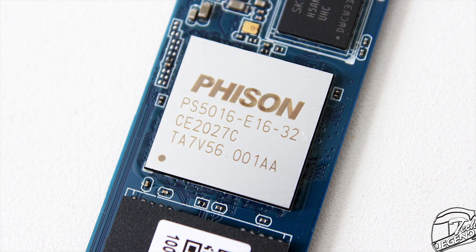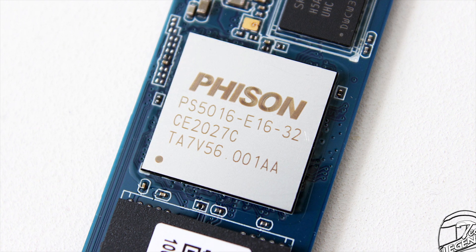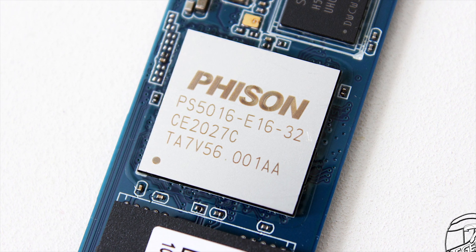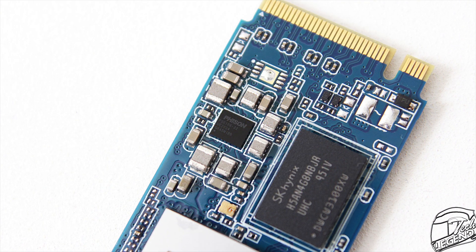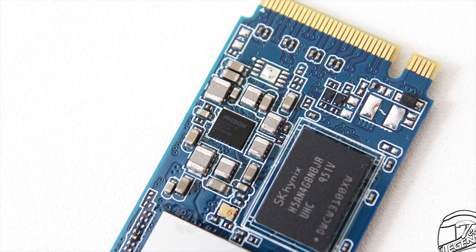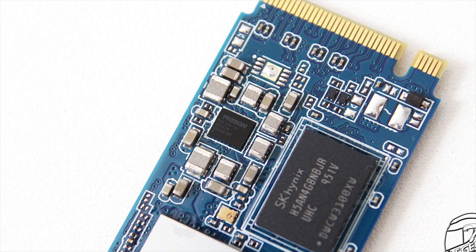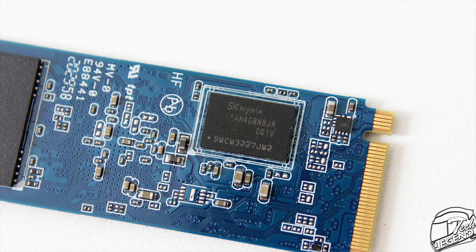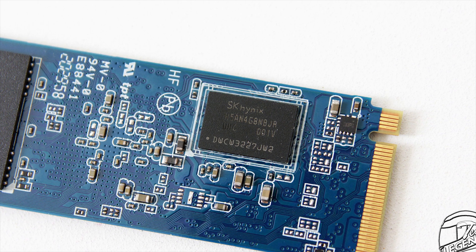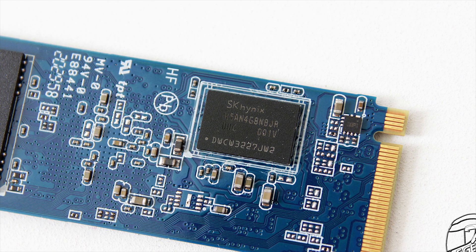The controller used on this SSD is made by Phison — it is the PS5016-E16 model, a PCIe Gen 4 x4 controller using a dual-core ARM Cortex-R5 processor. The small chip located right next to the controller is a Voltage Regulator Module (VRM), meaning the PS5016-E16 has its own VRM system for power regulation. The SSD also has two SK Hynix 512MB DDR4 2400MHz RAM chips acting as cache, totaling 1GB of cache.